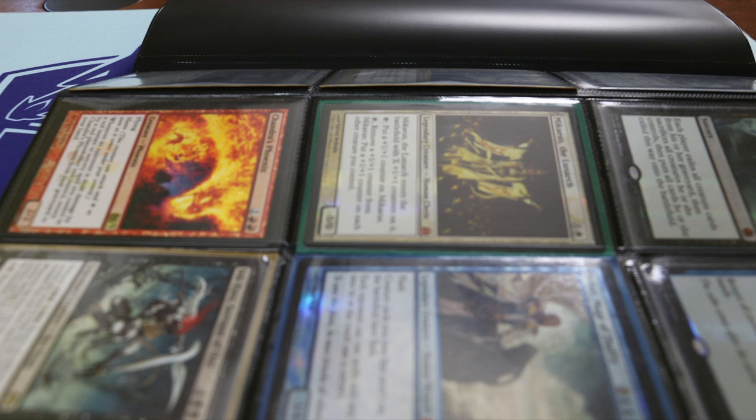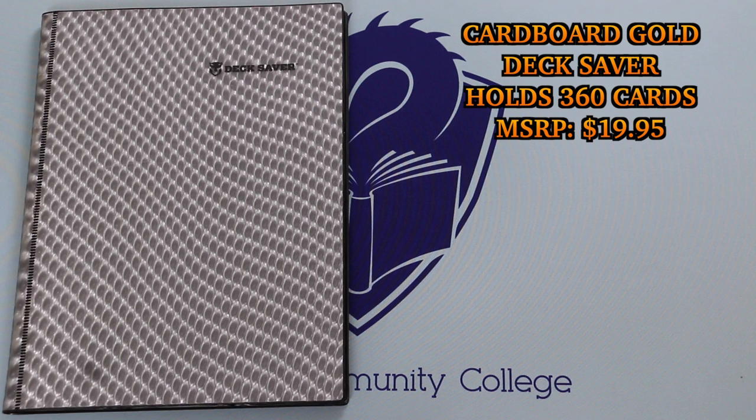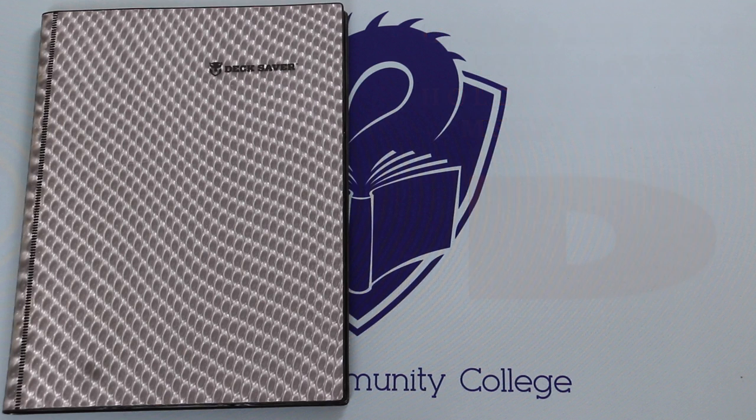You don't want to store your cards unsleeved in portfolios long-term anyway. If you do and you're specifically looking for a portfolio to store unsleeved cards in, then this is maybe just barely a passing C. MSRP is $19.95 and it holds 360 cards. But for the rest of us, the grade is a D, as this is unacceptable.